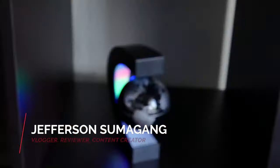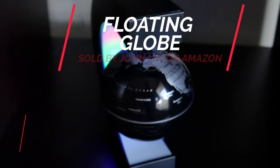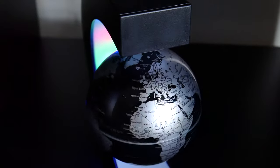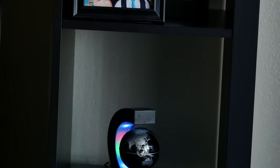What's up YouTube and Amazon. Jefferson here with Sumigang Production, and what I have here is a floating globe. John Lin from Amazon sent me this globe to review. I'll link everything in the description box in case you're curious and want to get one yourself.